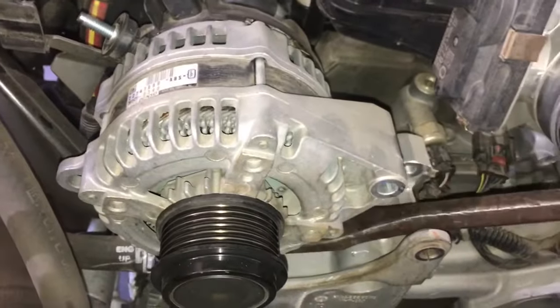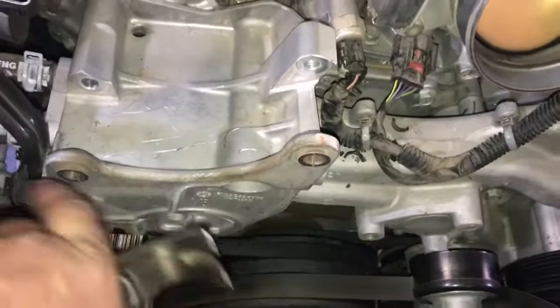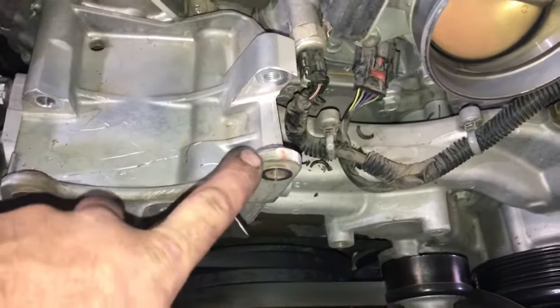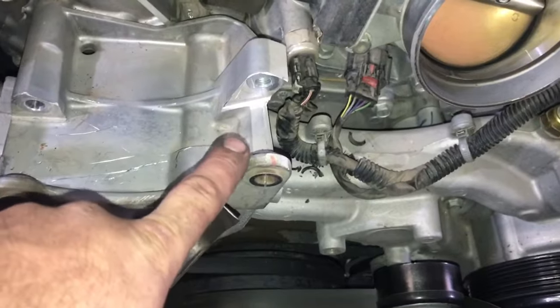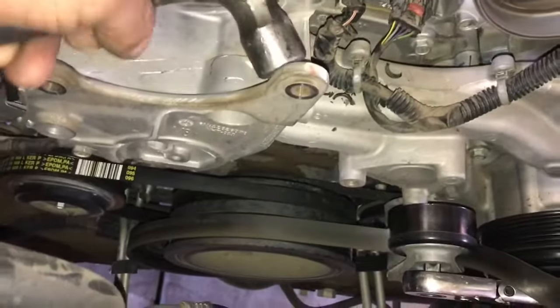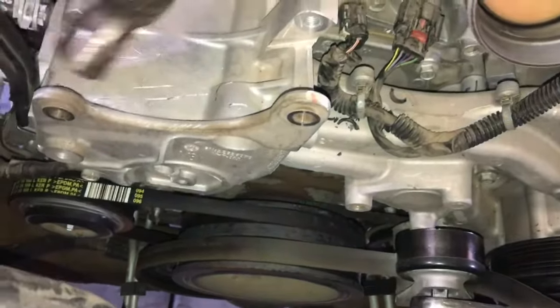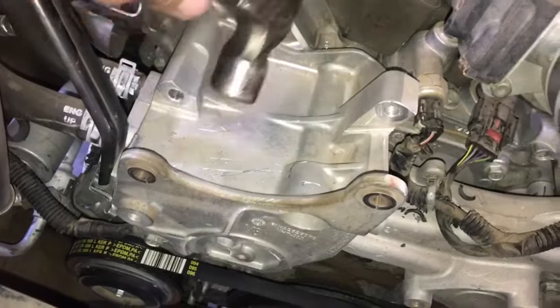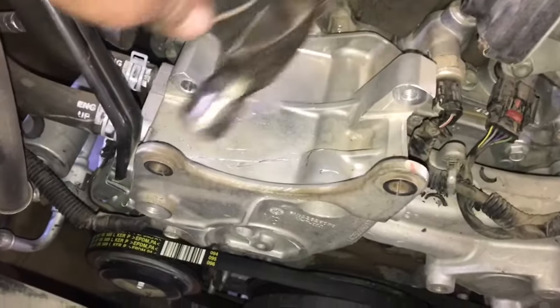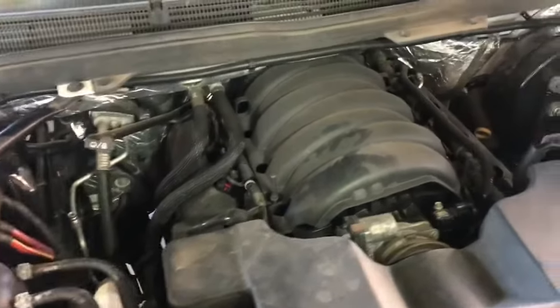To pry the alternator out, go ahead and insert a pry bar or flat blade screwdriver and simply pull up — it'll come right off. Once removed, note that there are little copper bushings that press in as the bolts tighten. It's a hundred times easier to press these back first, so take a hammer and hit the bushings back a little bit, and that'll make installing your new alternator much easier.